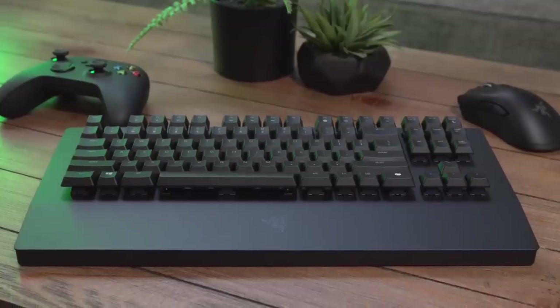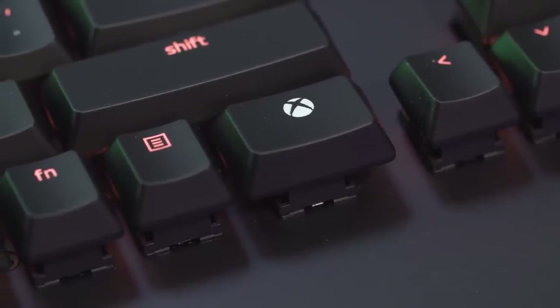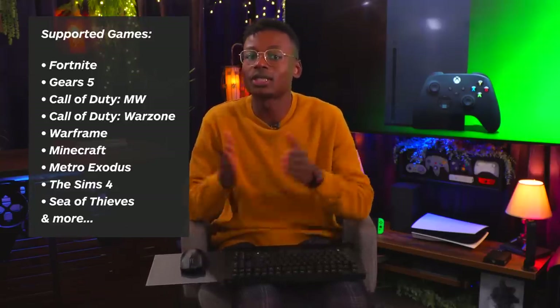What about those of you out there that game on keyboard and mouse? You're going to want to get your hands on the world's first wireless mouse and keyboard designed specifically for Xbox One, compatible with the Series X — the Razer Turret. The Xbox supports any mouse and keyboard, but the Razer Turret is specifically designed for console. It actually has an Xbox button, for example. While Xbox does support mouse and keyboard on a system level, it still varies on a game-by-game basis if the game supports the controls.